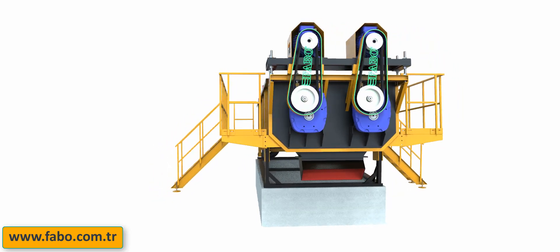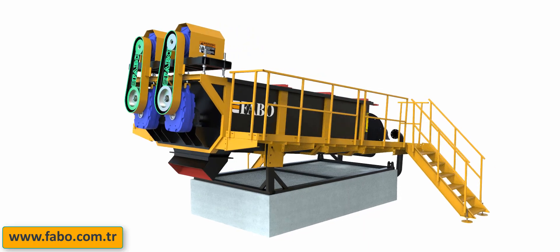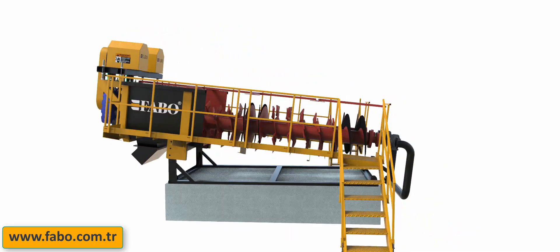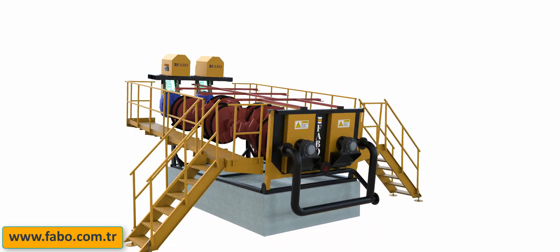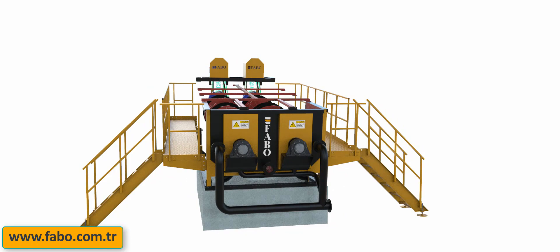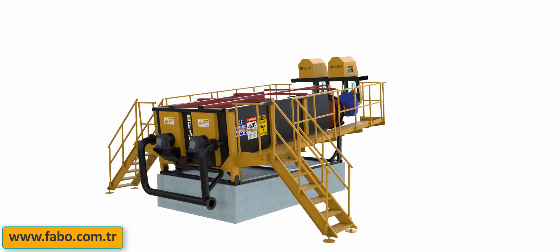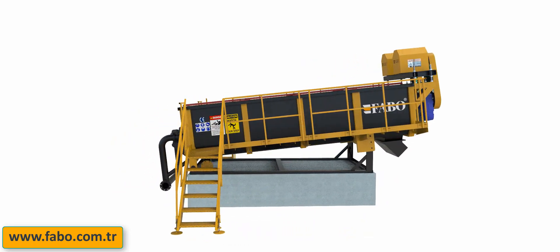Using a material-on-material cleaning system with water, log washers are produced to extract tough plastic clay contaminants and other injurious materials from gravel, stone, and hard ore feed. Invented to successfully clean the most difficult materials, with FABO log washers you will receive valuable products from what was once called waste.